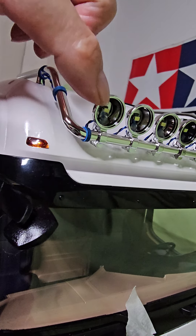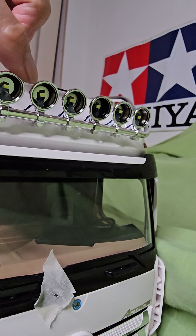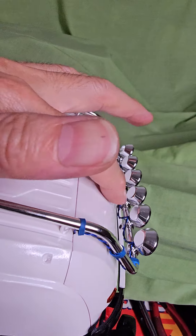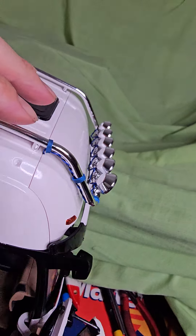I'm using SMD LED instead of normal LED, to see how it goes — more nice and neat. I didn't drill any holes; I'm using SMD LED.